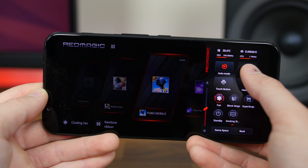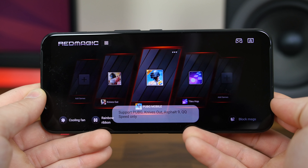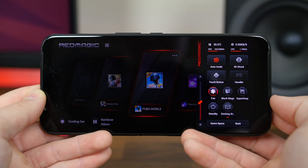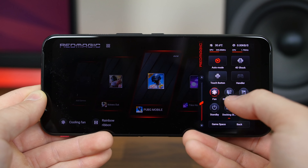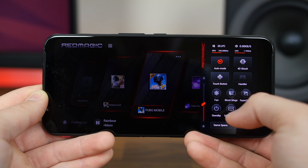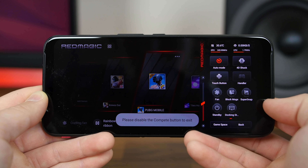Swiping in from the right gives you more settings, including a 4D haptic feedback system that only works with some games like PUBG, Asphalt 9, and Knives Out. It's designed to match the in-game action more closely and deliver vibrations and feedback that improve the gaming experience.